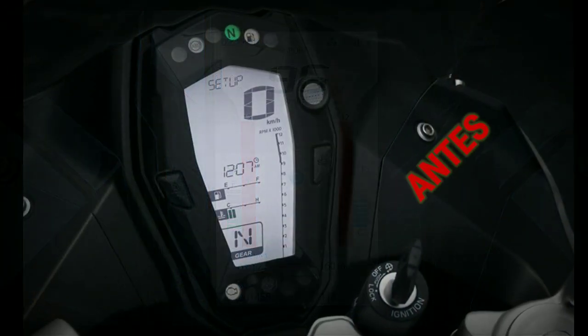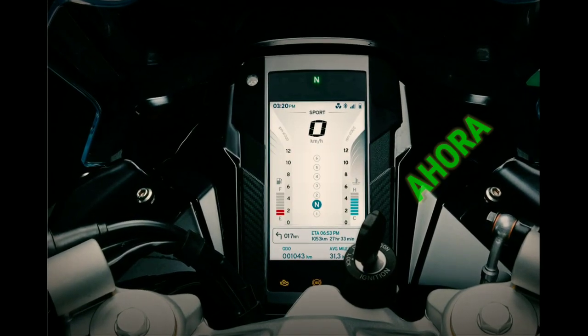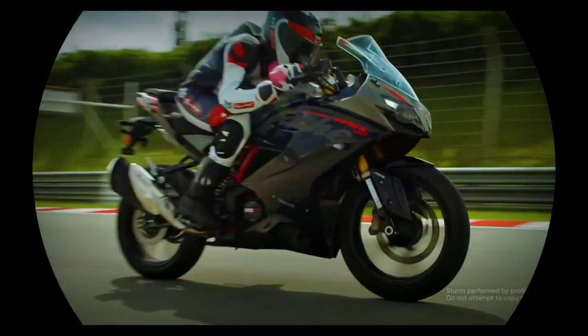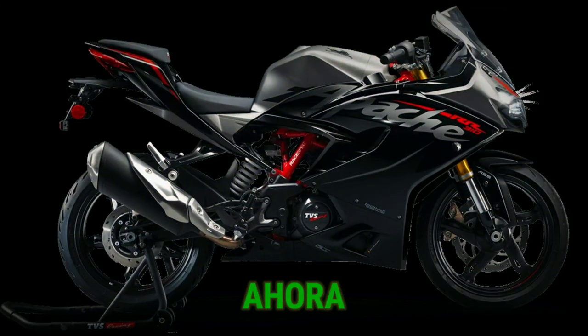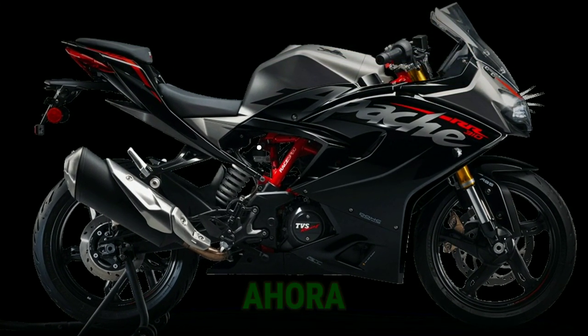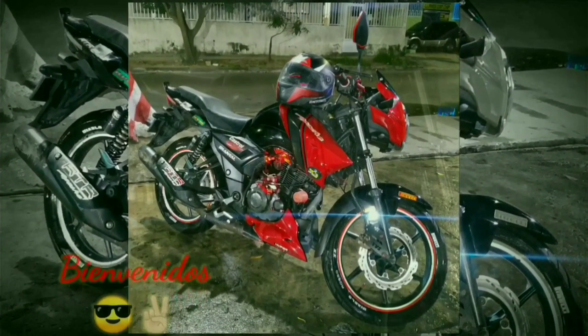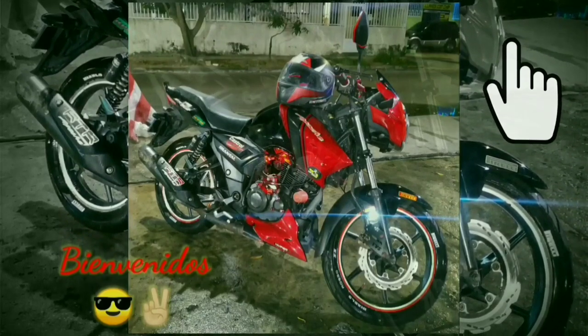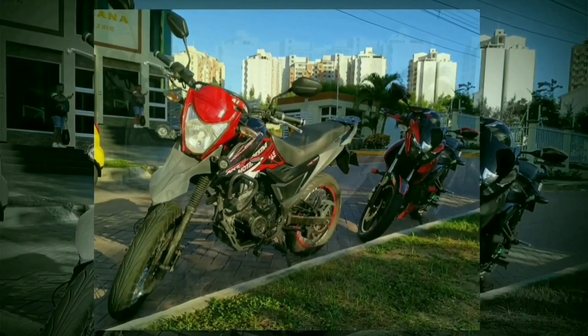Hola gente, los saluda Will. Hoy traemos algo nuevo para nuestra sección de reviews, con una moto que a mi parecer sería una magnífica opción en el mediano cilindraje con increíbles prestaciones. Así que sin mucha intro, suscríbete y dale like, que vamos a comenzar.